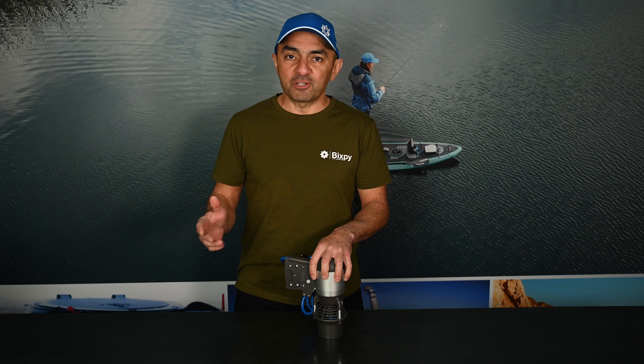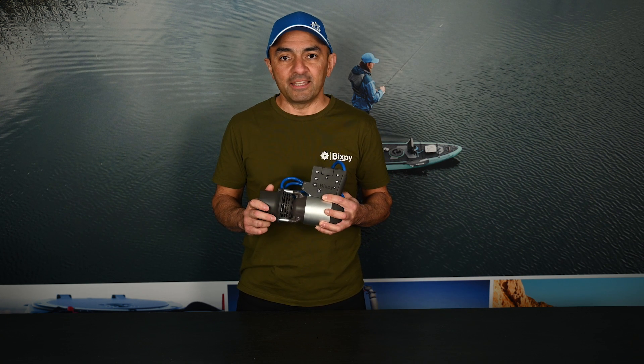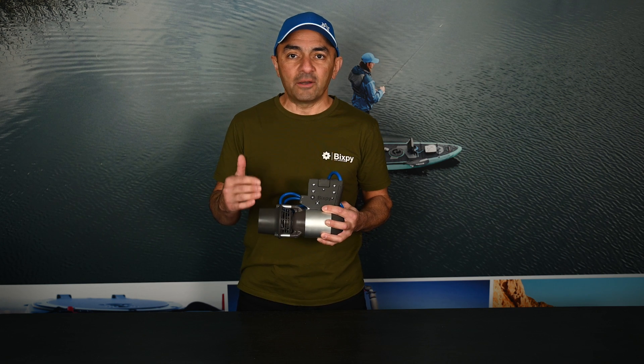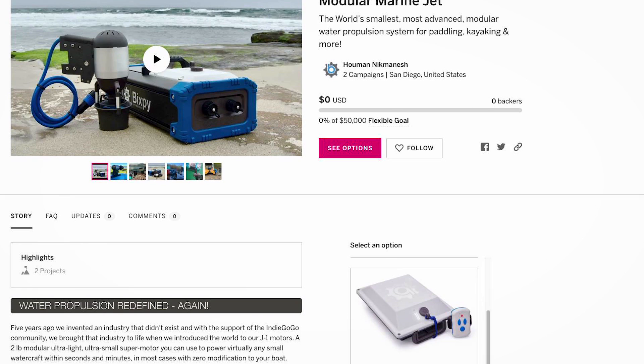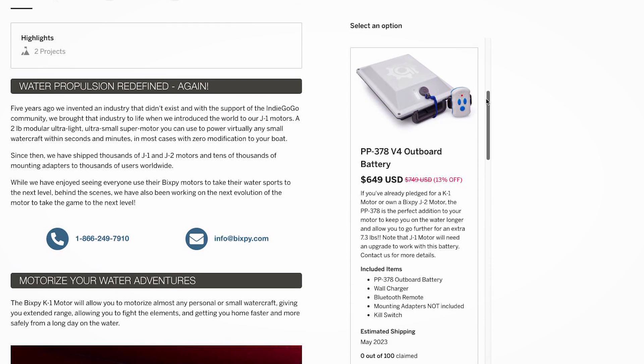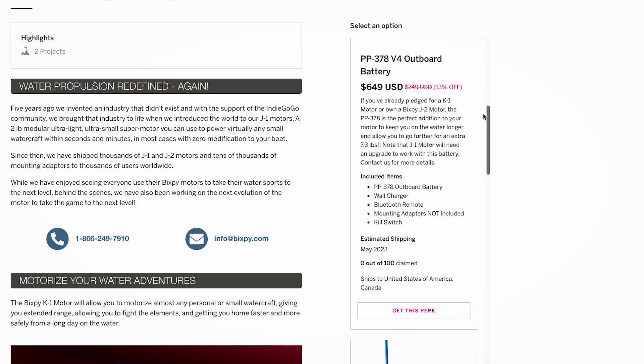The R&D is done, the molds are built, and the production is complete. We'll be able to get you your K1 motor kit within days after the campaign closes. Your support will allow us to get the next mass production underway. Check out some of the exclusive offers we've got for this Indiegogo campaign, and some limited-time packages that you're able to buy right now.